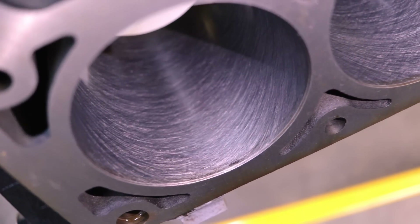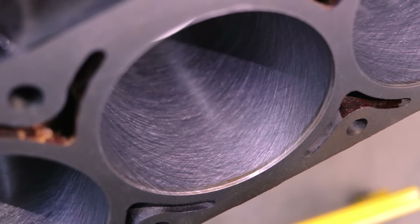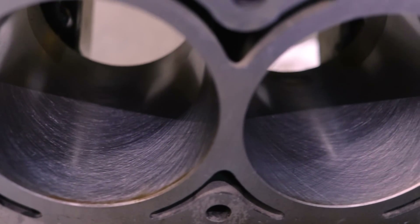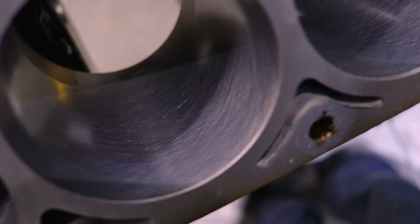After honing the cylinder walls, you can see what it looks like. You're supposed to have a 45-degree crosshatch, and I'd say that's pretty much what it looks like. Here's the other side — same deal, 45-degree crosshatch. Overall I'm happy with it and now I can move on.